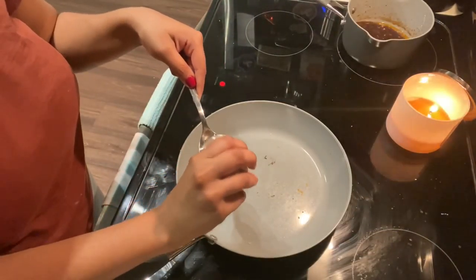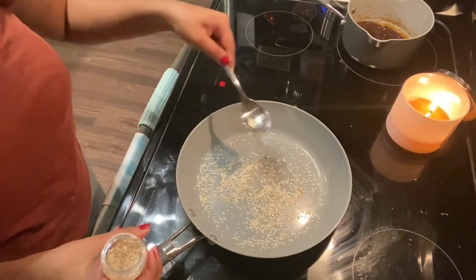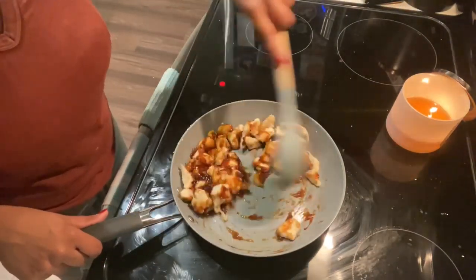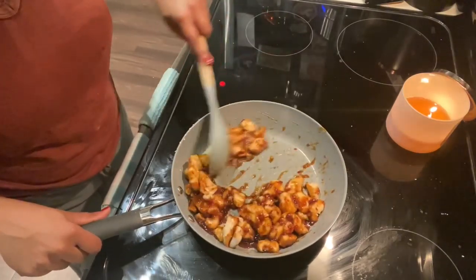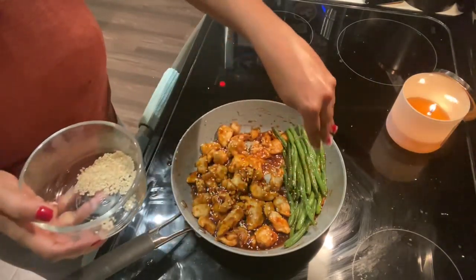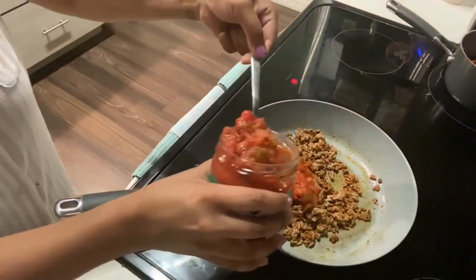In the pan that I cooked the chicken in, I'm going to add some sesame seeds and get them nice and toasty — it only takes a minute or two. Then I'm going to add the chicken back to the pan along with the sauce. You can add any greens you want; I just did some green beans. Top it off with the toasted sesame seeds and this was so incredible — I really hope you guys try it out!